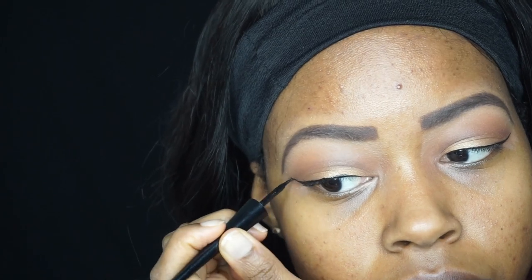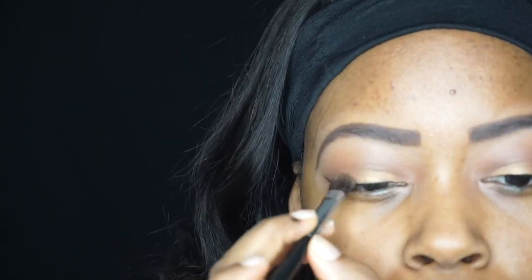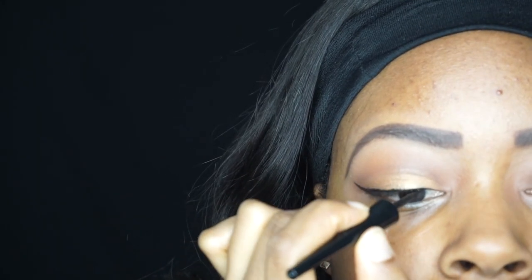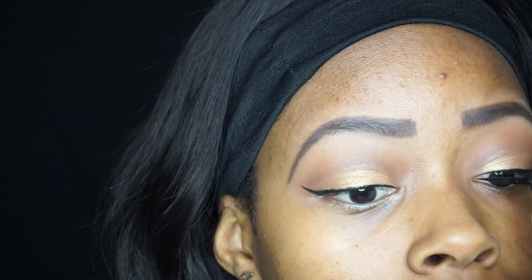To fix my eyeliner mistakes, I go in with a small brush and a little bit of concealer — just taking that Warm Honey concealer and putting it right over the eyeliner area. Then I apply the gold eyeshadow right on top, and if necessary I go back in with the eyeliner to fix it. Sometimes I end up with eyeliner that's a little thicker on one side, so I do this to fix it without doing it all over again.